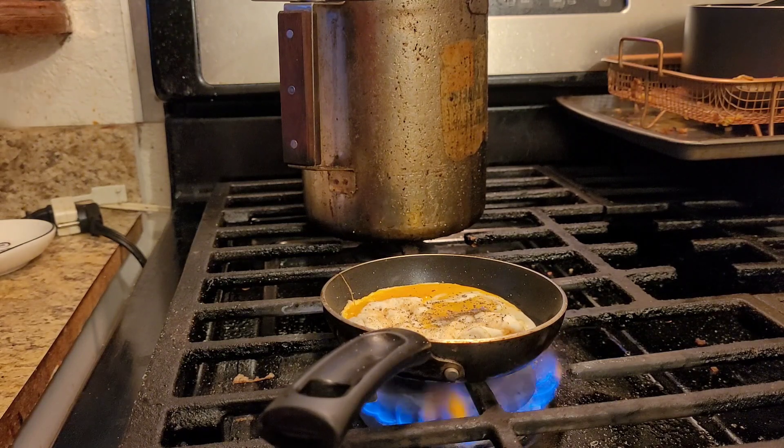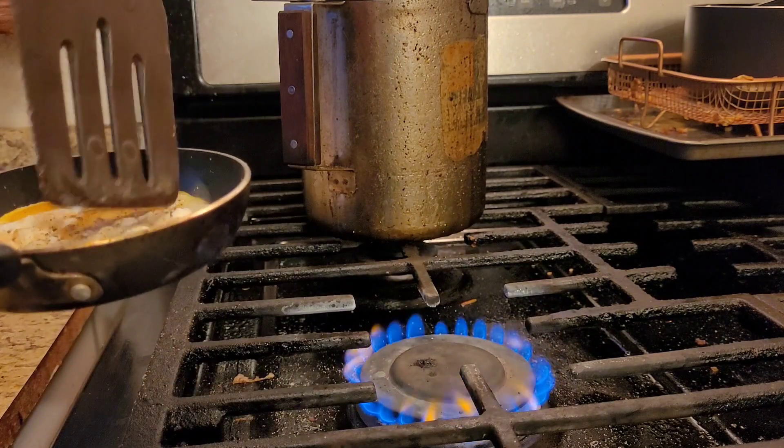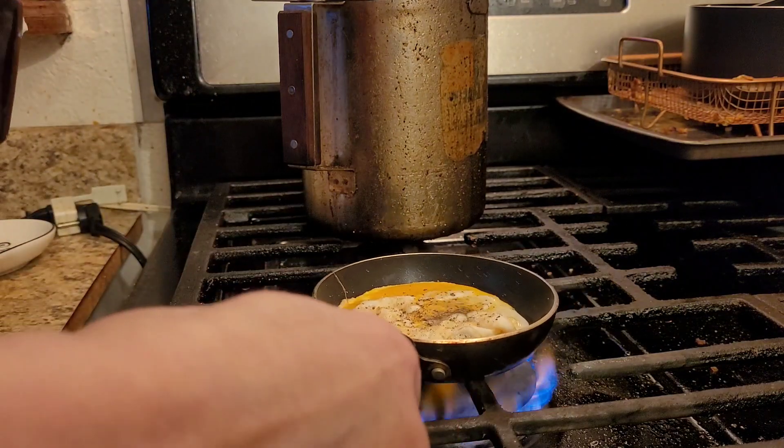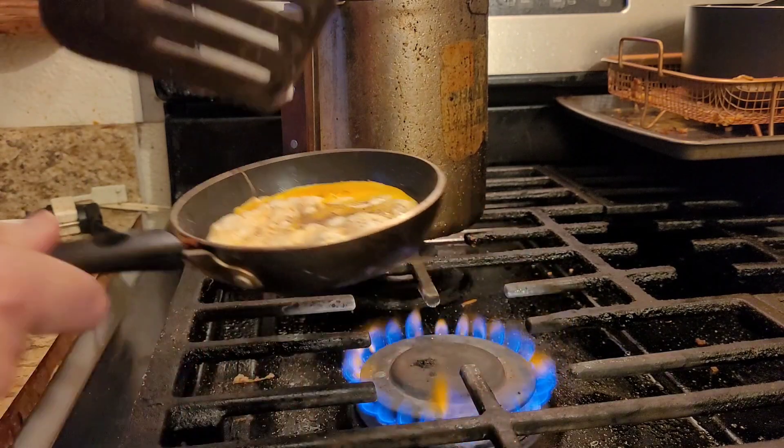I understand they have to pay their employees, and I used to be one of the employees of that establishment, so I understand why they do it. But it is a very fast, convenient meal, so I can't be down on it.